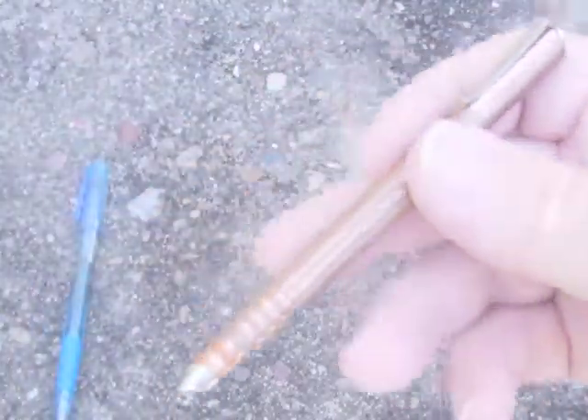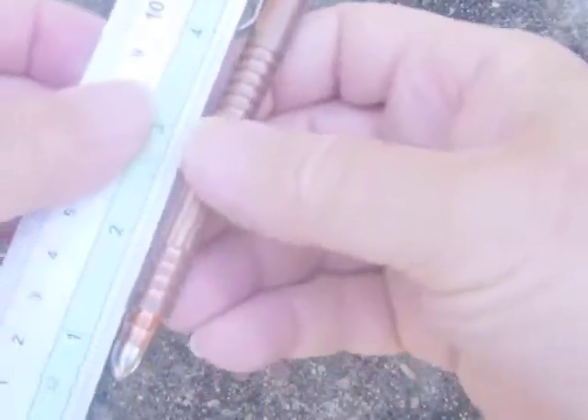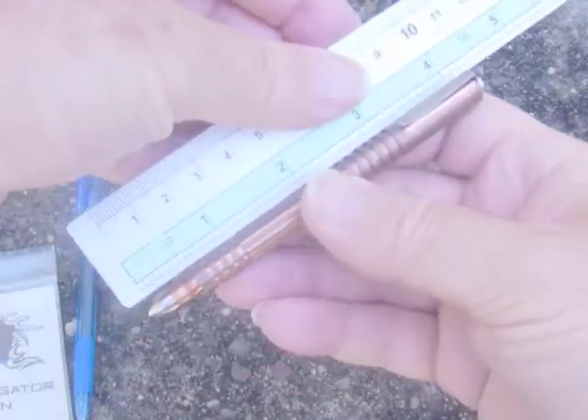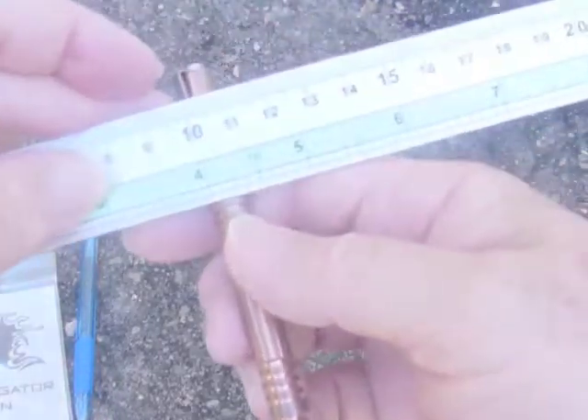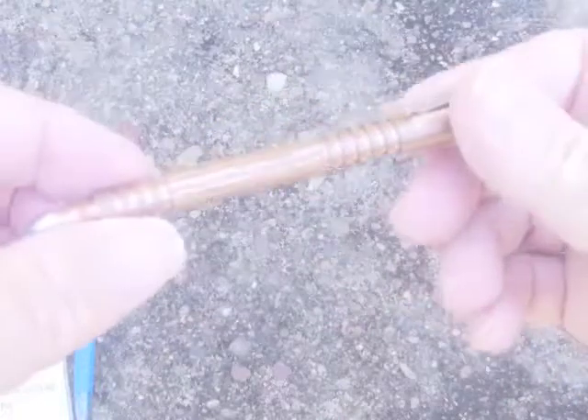The pen is 4.25 inches long overall, about a third of an inch in diameter, and according to the spec sheet it's 1.4 ounces — I didn't look up what that is in grams.